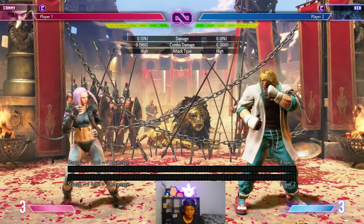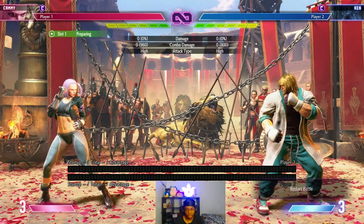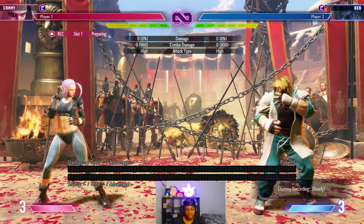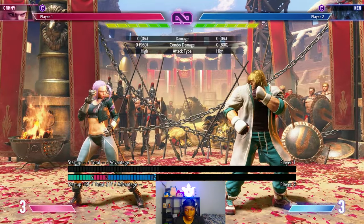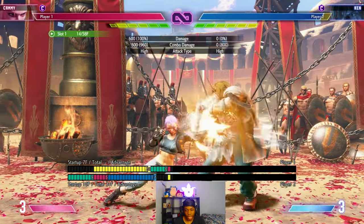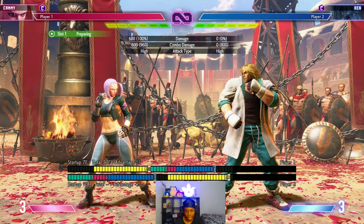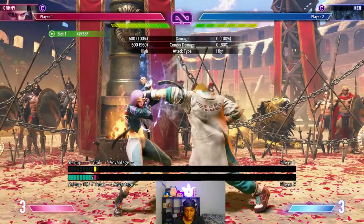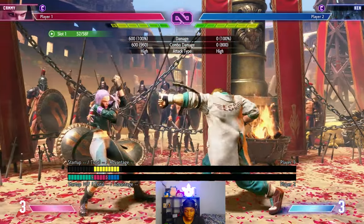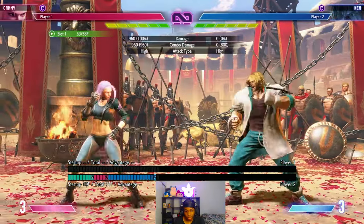Now I'm gonna be giving y'all an example of whiff punishing. I'm gonna have Ken throw out a few options — I'm gonna have him throw out right hook. Now, what's him throwing out right hook — doing that and then hitting him back, that's not a whiff punish. A whiff punish is where you're dancing outside of their range. You gotta dance outside the range, and then hit with your move. See how it says punish counter? That's a whiff punish.